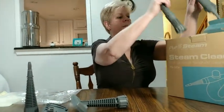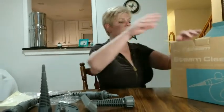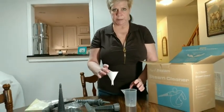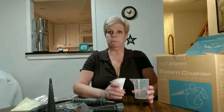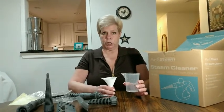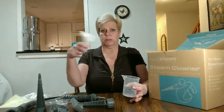It also comes with an additional hose attachment for longer reaches, a measuring cup, and a funnel. The machine holds a total of 350 milliliters of liquid, which is about 12 ounces. We found it works better at around 250 milliliters, which is about eight and a half ounces of water — it makes the machine a little easier to maneuver.